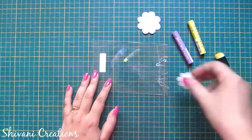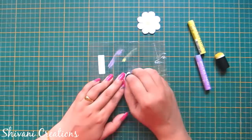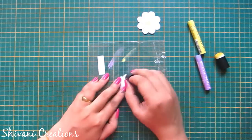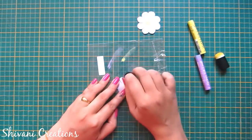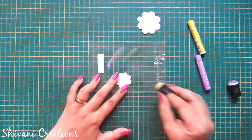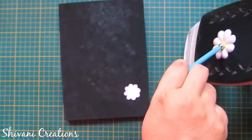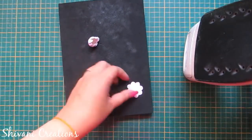In the same way I will color the small flower. Now I am taking the iron and just heating the flower a little bit to give it a cup shape, and just pressing in the center using the ball tool.